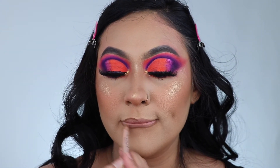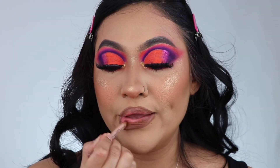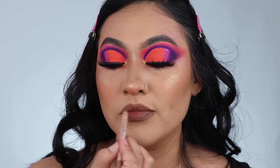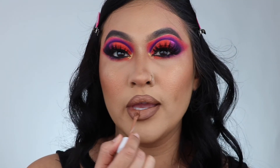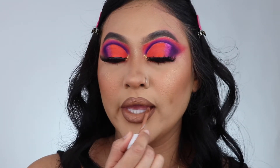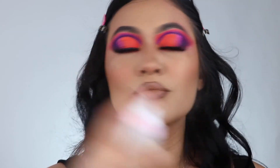Taking my favorite lip liner — this is new, it's from KKW. It's so buttery, creamy, and it just glides smoothly. It's the perfect nude for me. I paired it with the Dose of Colors Knock on Wood — my favorite lip combo ever. You could add a gloss but I didn't.